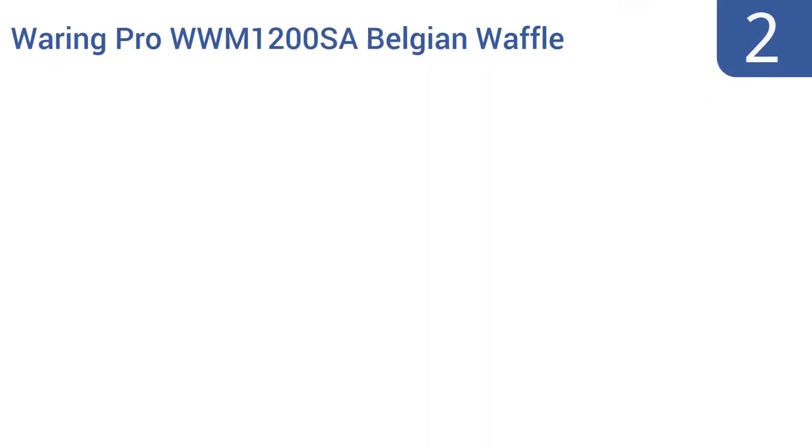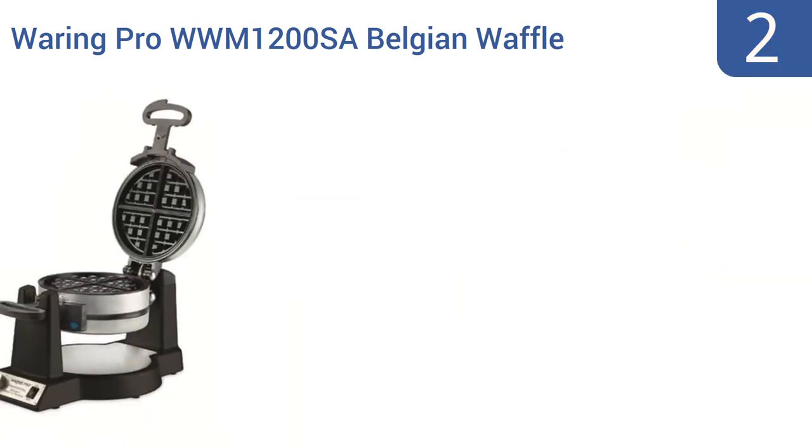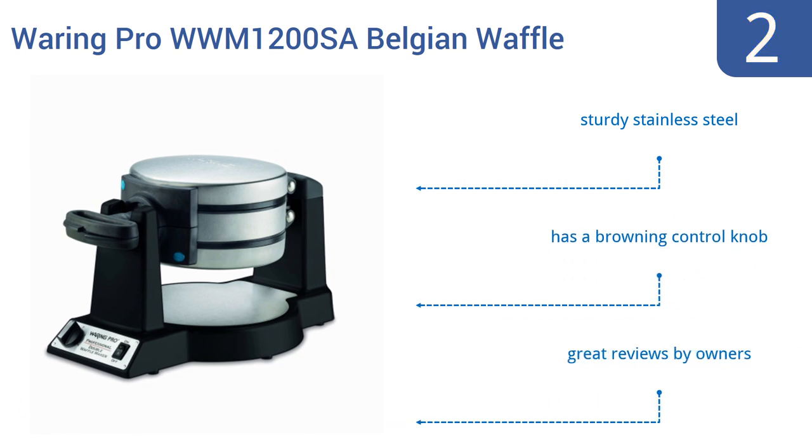At number 2. Perfect for making two extra-thick waffles at once, the WearEver Pro WWM1200SA Belgian Waffle Maker is a welcome addition to any family-style breakfast. Its small price tag will be welcome in any family as well. It's made from sturdy stainless steel and features a browning control knob. It gets great reviews by owners.